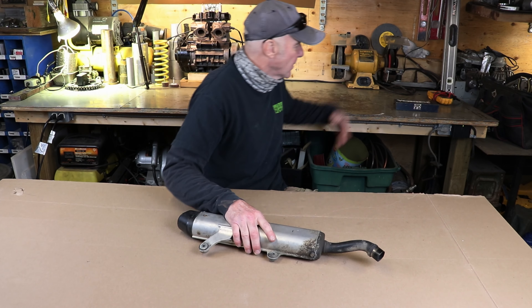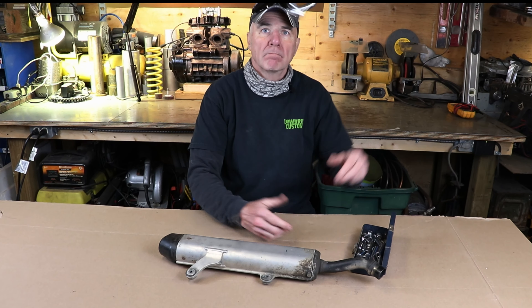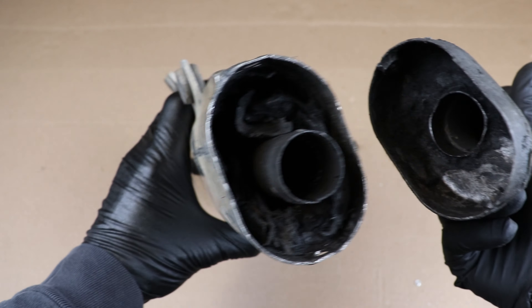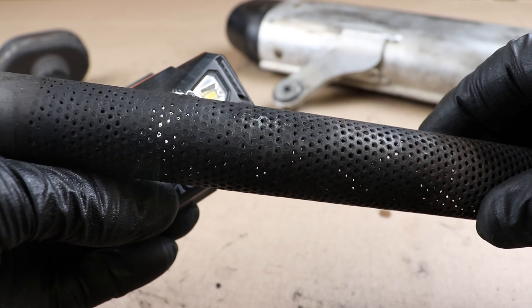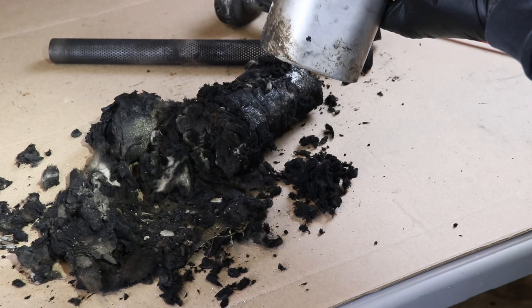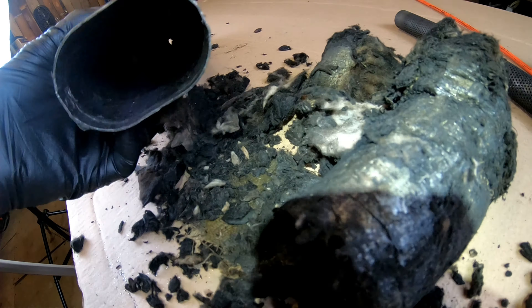Step two: take this thing apart. If you've got bolts, unbolt them. If you've got rivets, drill them out. That pipe's supposed to be attached to the end cap — we'll have to weld that back on later. Now you can see how clogged up these get with oily carbon. It makes the fiberglass hard and crunchy so it can't absorb sound very well. And that's why your bike gets louder.